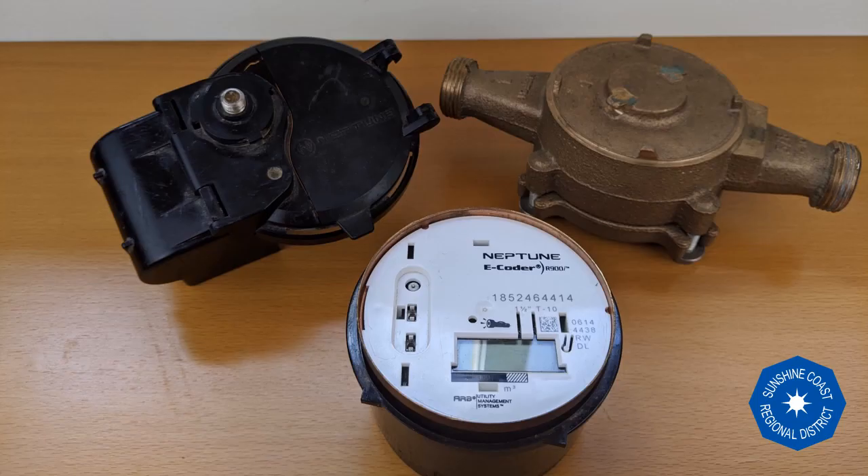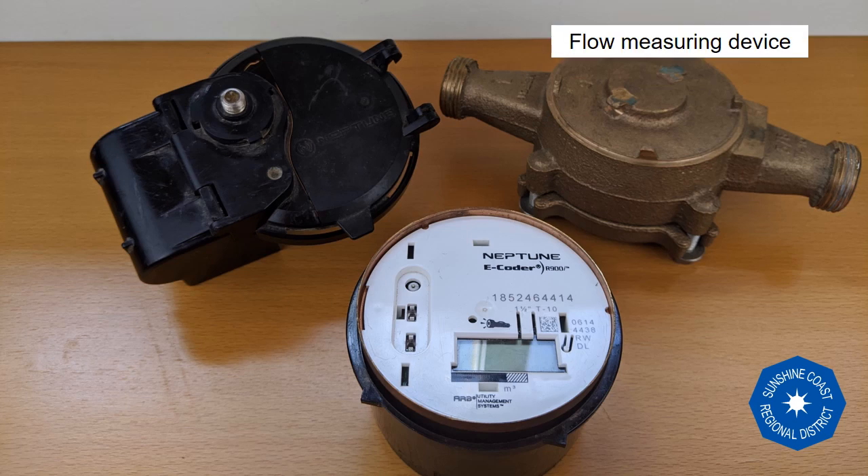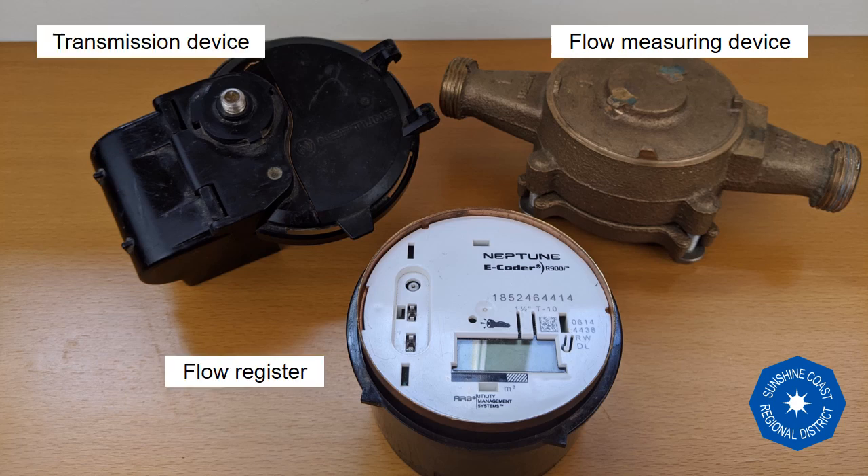A water meter has three main components: a flow measuring device which is contained in this brass case, a flow register contained in what we call the meter head, and a transmission device that communicates the meter data.